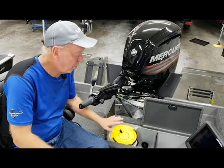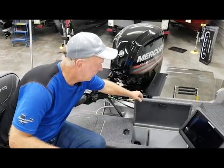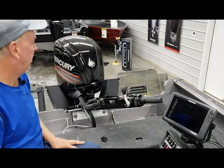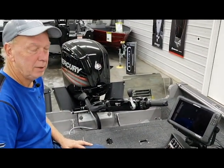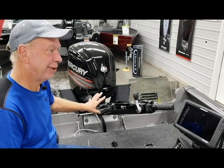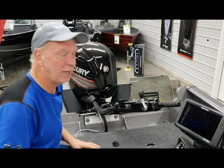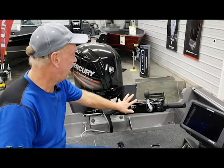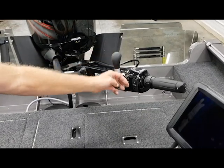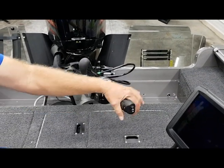On our back deck we have our live well and bait well area which comes with a minnow bucket. Then on this we have the Mercury 90 EXL PT four-stroke with the big tiller arm, also with the hydraulic option upgrade on the tiller arm — passive hydraulic. Everything's at your command and fingertips: you've got your key switch, kill switch, shift handle, RPM control for trolling, and your trim switch right on the end of your handle as well as your throttle grip.